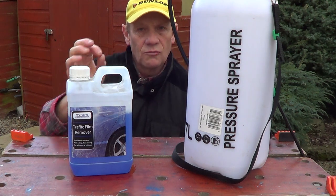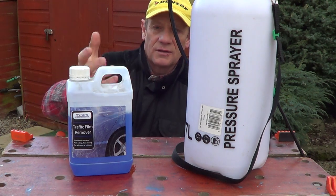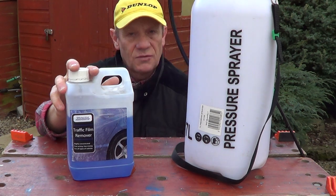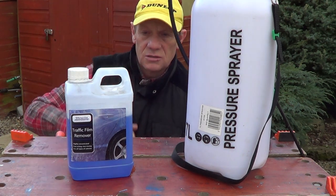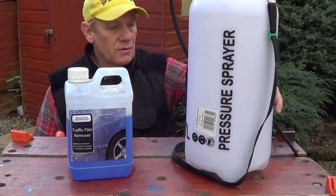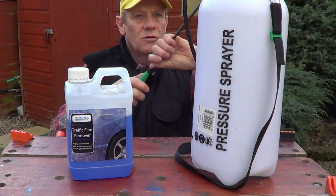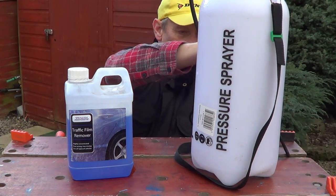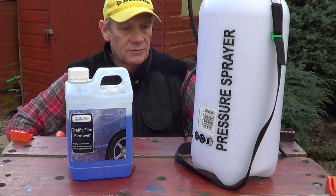Try and get a highly concentrated one — it might cost you a lot more, but it would be well worth it, rather than getting one that's almost like water. So traffic film remover is very, very good. Just read the instructions, spray it on. Try and get one of these sprayers — they're really pretty good. Get longer ones if you can't quite reach the fascias; you can get an extended wand for that, or climb a step ladder.